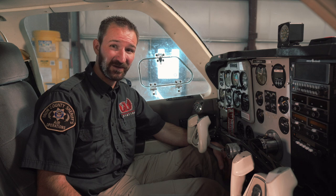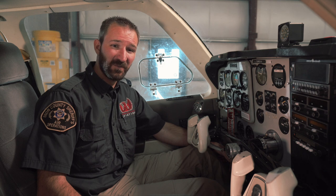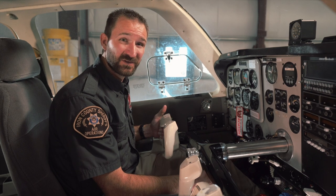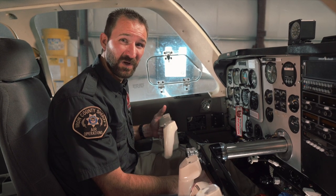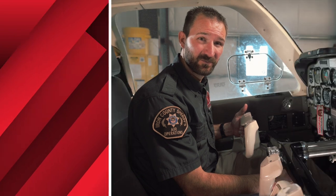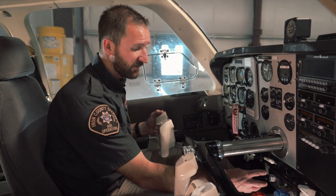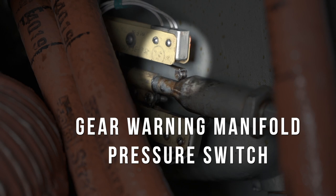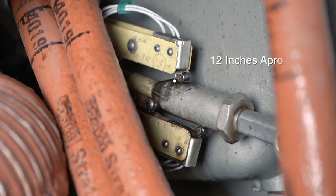If the system thinks the pilot is setting up for a landing but has not yet extended the landing gear, the gear warning system will engage. The gear warning system will warn the pilot by using a flashing red light combined with a loud warning alarm to get the pilot's attention and inform them of the gear's position. There are three conditions that would cause this to occur. These conditions depend on the position of the manifold pressure switch, the position of the flaps, and the position of the squat switch. First, if the pilot reduces the manifold pressure below 12 inches with the gear in the up position, this will cause the gear warning manifold pressure switch to be closed and will cause the alarm to sound.